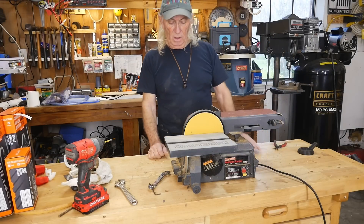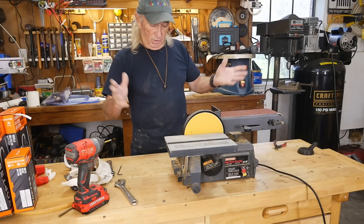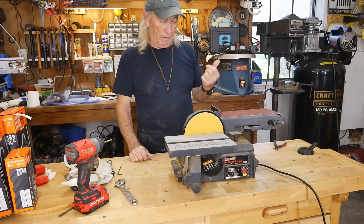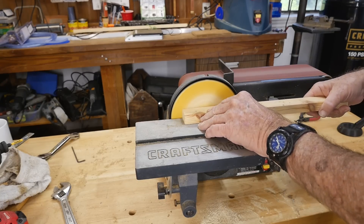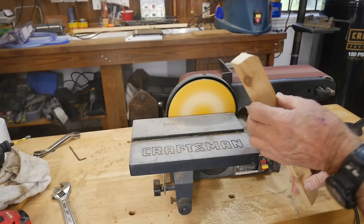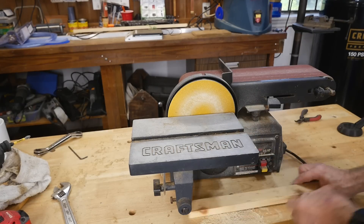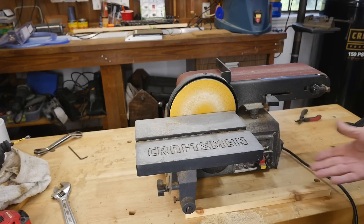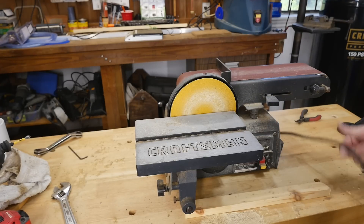Wow, not bad at all! We have a free tool that now works. Still needs to be cleaned up a lot but we also have a nice fence on this one — the Delta I have was missing this and we put one on in an episode way back. Not bad at all — does the trick. I don't use these very often but when it comes to sanding it makes life a lot easier. A freebie from an estate sale for nine dollars for a capacitor and a new cord — I'd say we did pretty darn good.